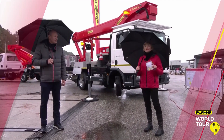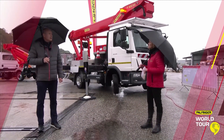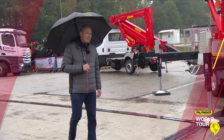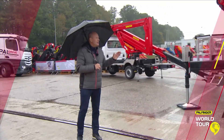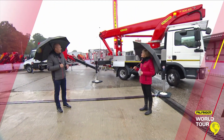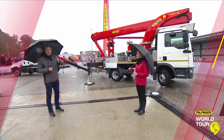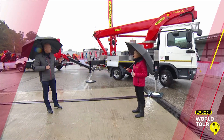That video does give us a really good overview, Frank, but can we get a closer look at some of the details now? Yeah, I'm really looking forward to that. So let's have a look at the first platform. As you also saw in the video, this is a very compact machine. You can work in narrow spaces. You have the possibility with the outriggers to go full out, full in, all in — perfect capability to work in different working spaces.